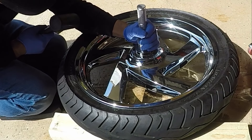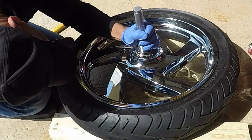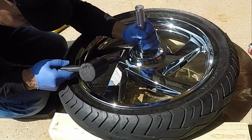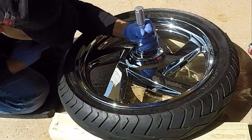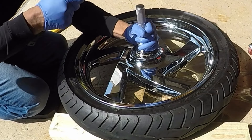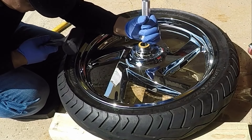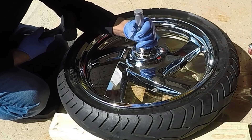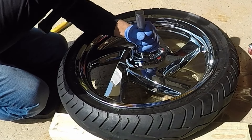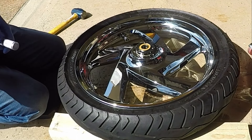In this portion of the video, I placed the chrome wheel onto two 4x4 pieces of wood to prevent scratches on the chrome wheel. I'm using a bearing driver tool to press the bearings back down inside of the chrome wheels. I'm making sure that the bearings are going inside of the wheel straight and I'm taking my time pressing the bearings down inside of the wheel.